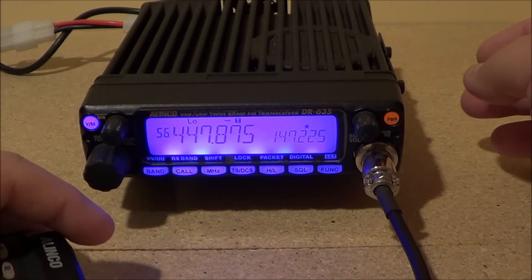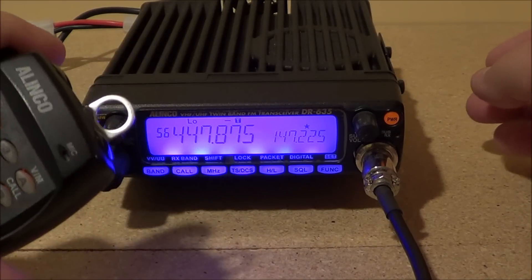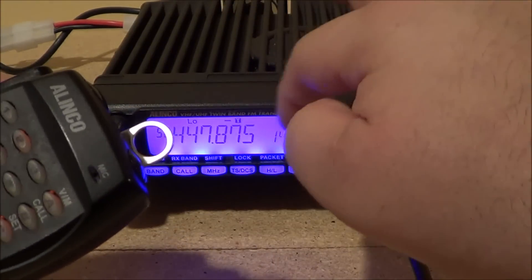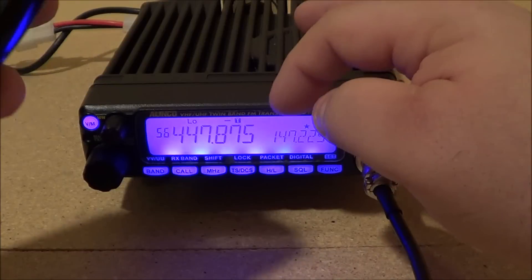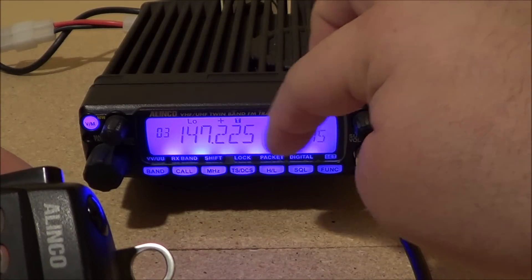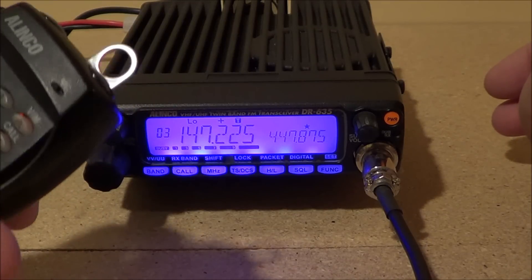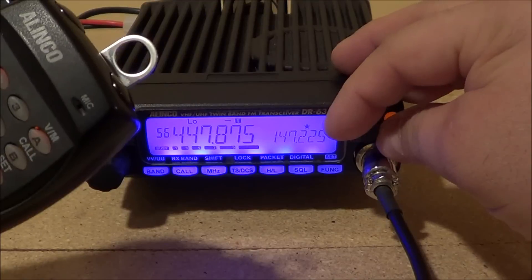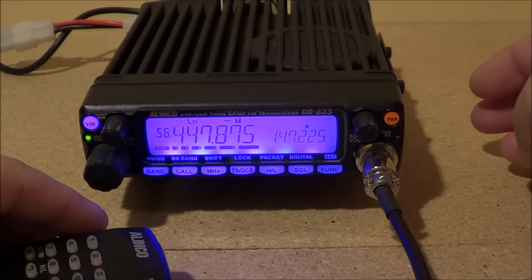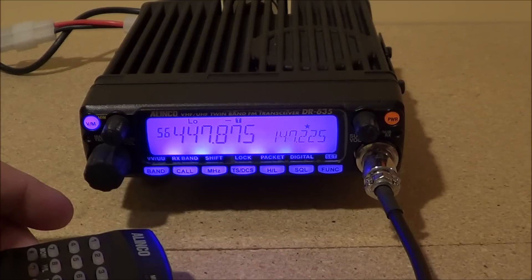Now I can key the repeater up. If I want to alternate between bands — I have two meters and 440 in here — I just press the band button, which brings 440 to one side and two meters to the other. I can key up a local repeater on either band and switch back and forth. That's pretty much it — basic two-minute programming of the Alinco DR635.